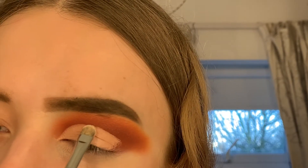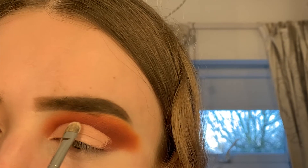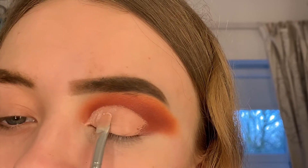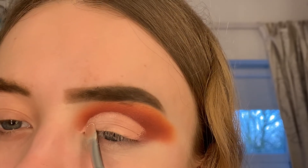I always use a flat round brush to do cut creases — I just think it's the easiest thing to use. Then I'm going to pack on this white shade from the James Charles palette just to set the concealer in place so it doesn't crease at all.